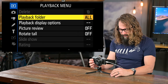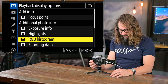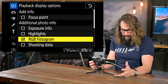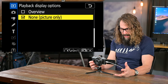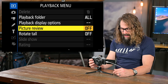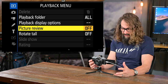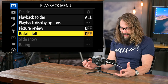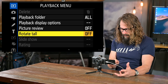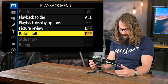In the playback menu I go into playback display options. I want to see the RGB histogram — I get all the exposure information I need from my red, green, and blue histogram — and I want a view of just the photograph with nothing in my way. Picture review I generally leave off — I don't want a brief view of the image I just took to interrupt my shooting. Rotate tall I turn off because it makes vertical images display small on this horizontal screen. I'd rather look at them sideways and big, so I choose not to rotate tall.